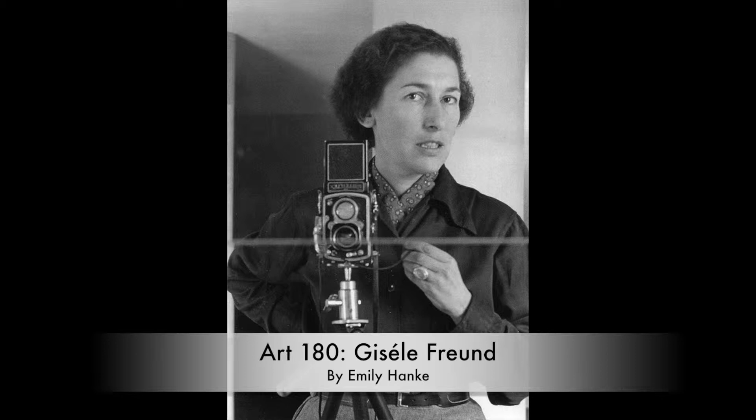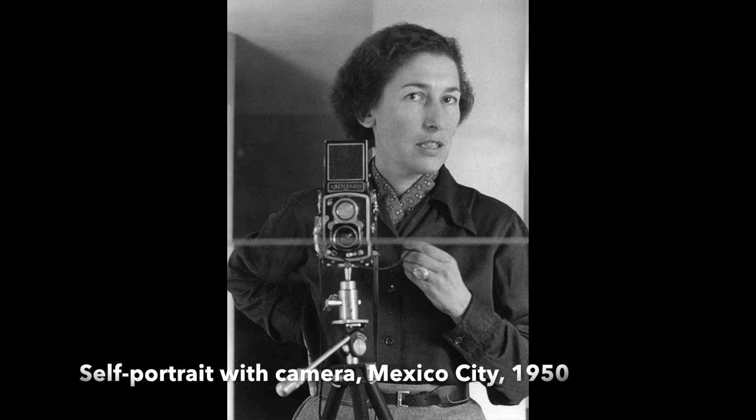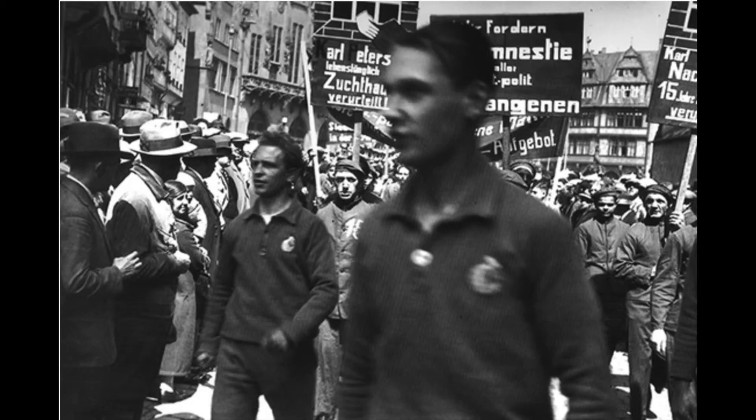Giselle Freund was a German-born French photographer and photojournalist. Throughout her career, she went on photographic assignments for magazines such as Time and Life. Although she made her living through photojournalism, in many circles she is best known for her portrait photography.